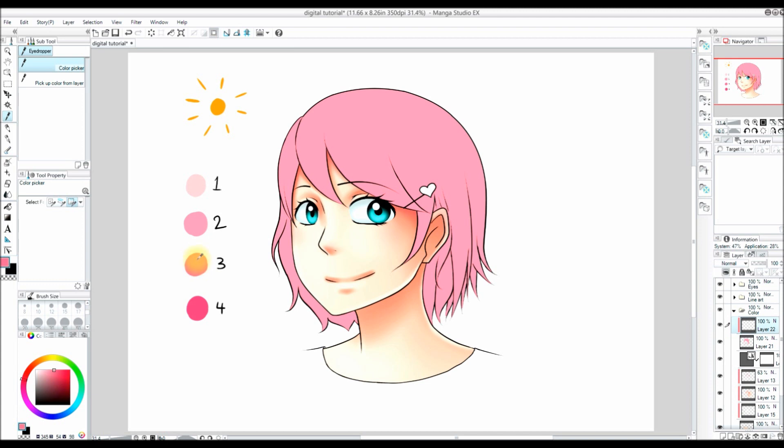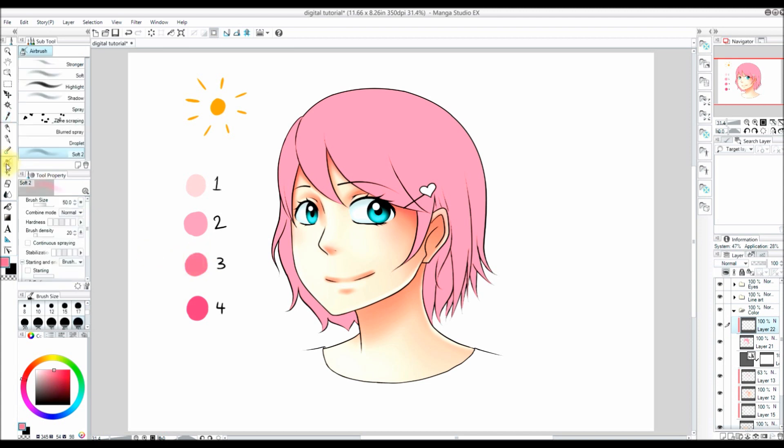Now I'm going to take color number 3. For coloring the hair I like to use the soft airbrush, but I have it customized so that it gets pointed at the tip, so it comes to a nice tapered point at the end. I do this by customizing it. If you want to learn how to customize a tool, watch part 2 in the series — I show how to customize my G pen, and you basically do the exact same thing but for the airbrush instead. This makes it very handy to get a nice tapered point at the end.